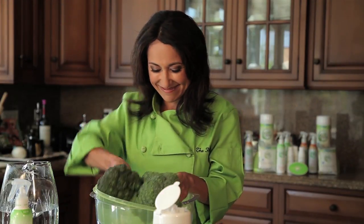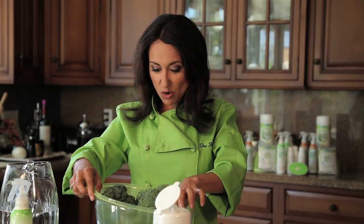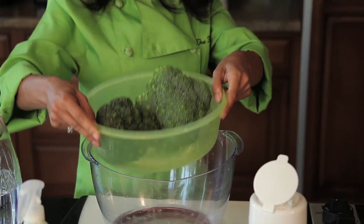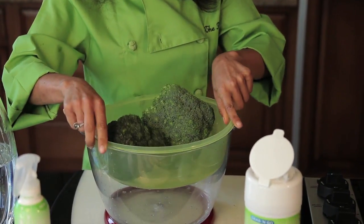Now, which one would you rather eat? I'm taking this one. And that's it. You can even see in the water all the nasty stuff that's come off of there.